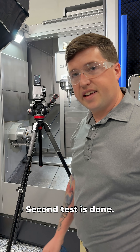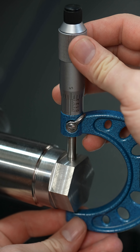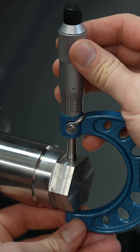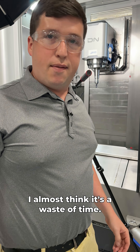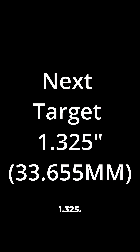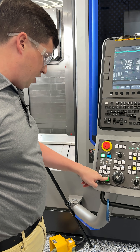Second test is done, let's check it. In the middle of the hexagon here it should be right at the five. I almost feel like it's a waste of time — this machine repeats very well. 1.325 next, so we're going to take another five thou off, reset memory, cycle start.